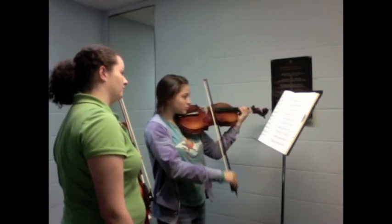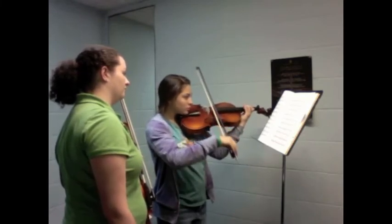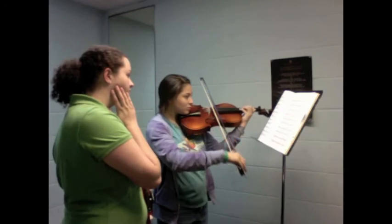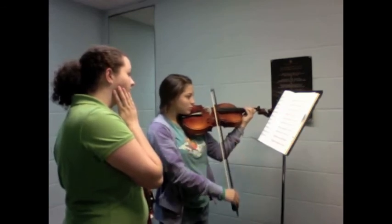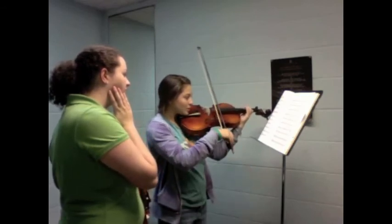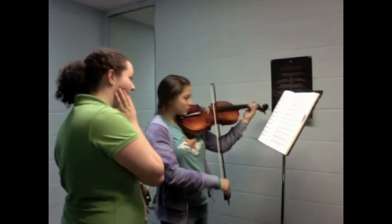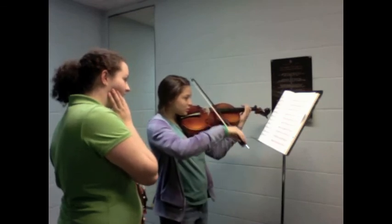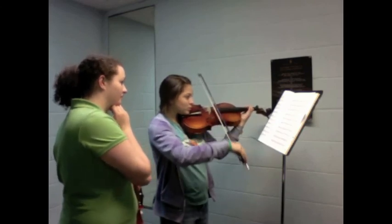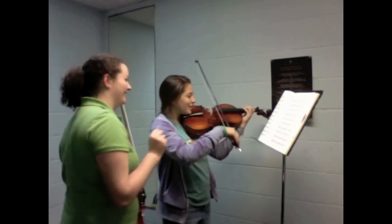Thank you, very good. There's a huge shift in this line. Now I'm reading in treble again.